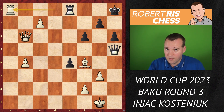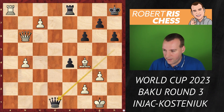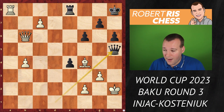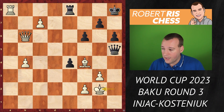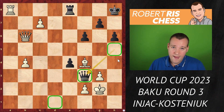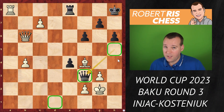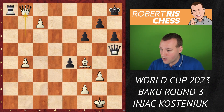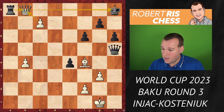Would you recapture here automatically? That's what Kostenjuk did, but she could have given a check — queen to d1. If the king goes away you can go back to h5 and there's no way to escape the checks. If king g1 you go back to d1; if king g2 it's queen f3. You always have a check on d1, f3, or h5 — this would have been a draw. But instead Kostenjuk played rook takes a8, and now it's queen b8 with check. If you take on b8, c takes b8 — a new queen — and white remains a piece up.